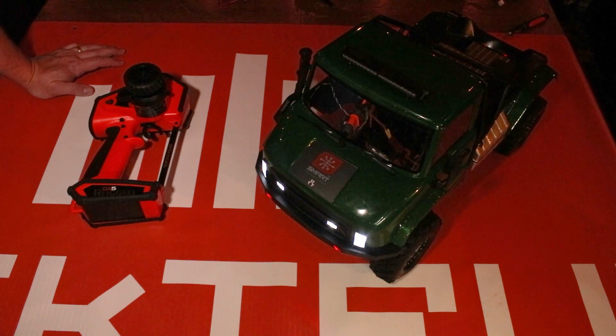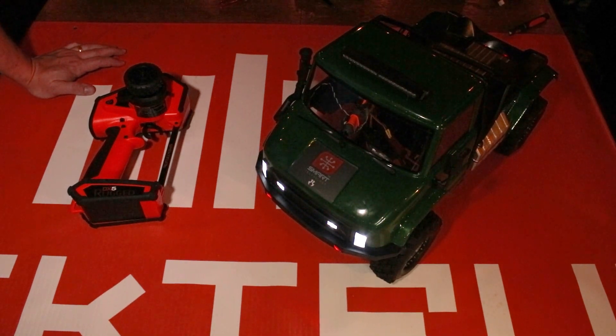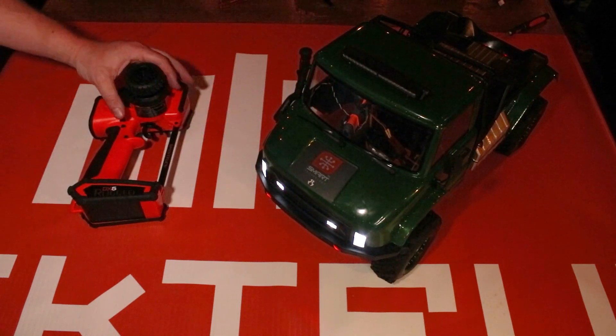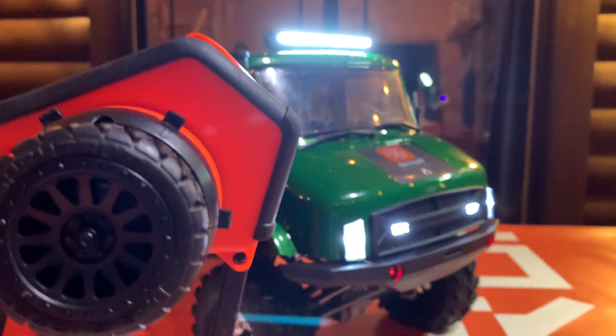Hello again fellow RC enthusiasts, it's your host Tom Cogswell here from Horizon Hobby and Spektrum RC, here to give you a night edition of the Quick Hit Tech Tip video series. In this video we're going to be going over how to set up lights, or in this case a light bar, on a switch on your surface radio.